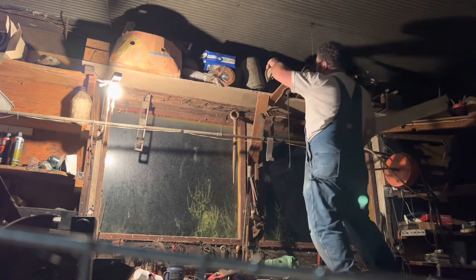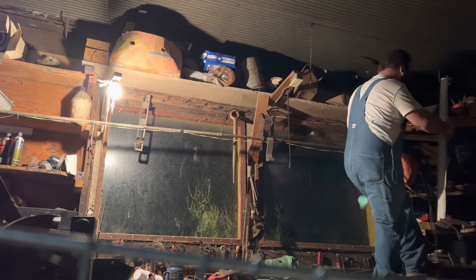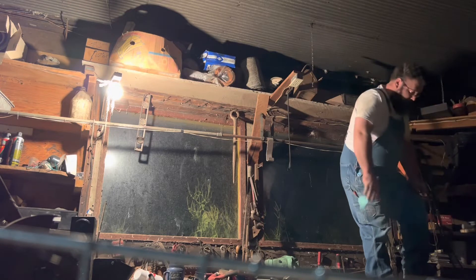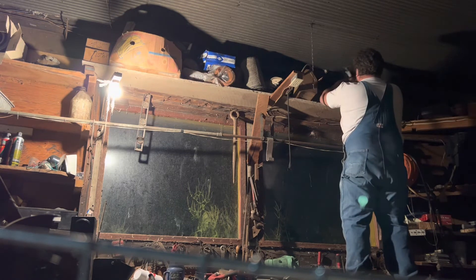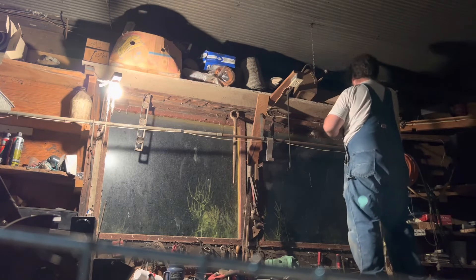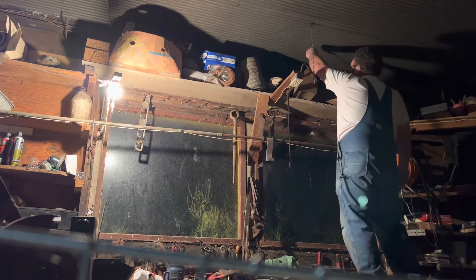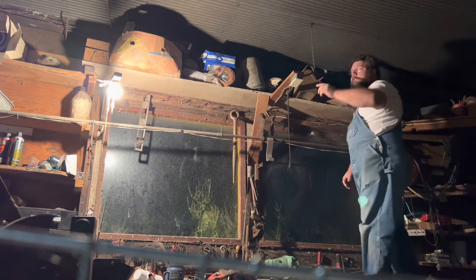That's a taillight to a Chevy pickup — nice, didn't know that was there. I found a set of old sheep shears. I don't think we've ever had sheep, but we got shears. Oh, and grandpa's old blacksmithing tools — there's a forge out there in the other end.